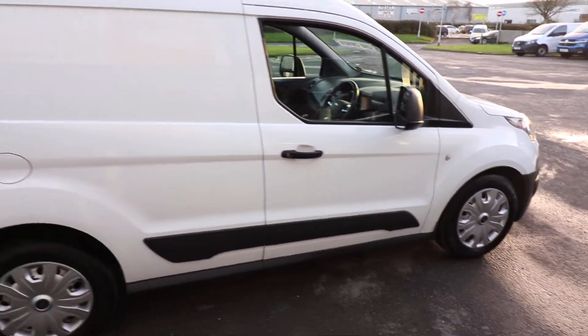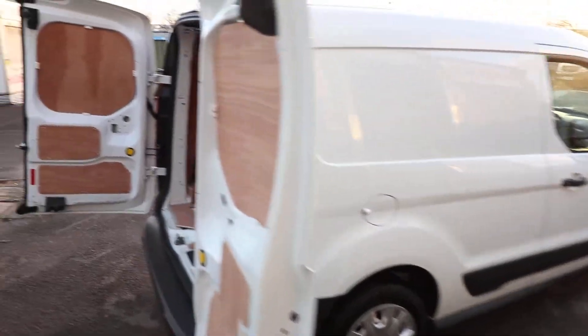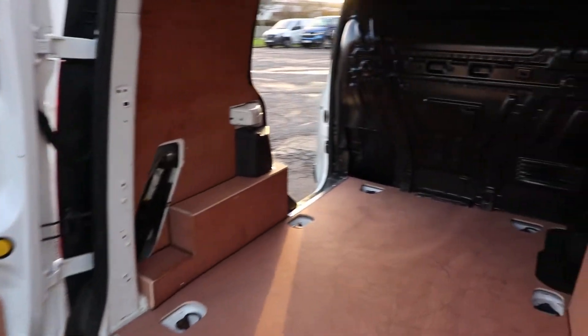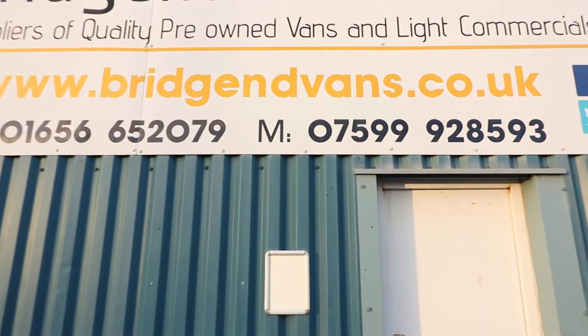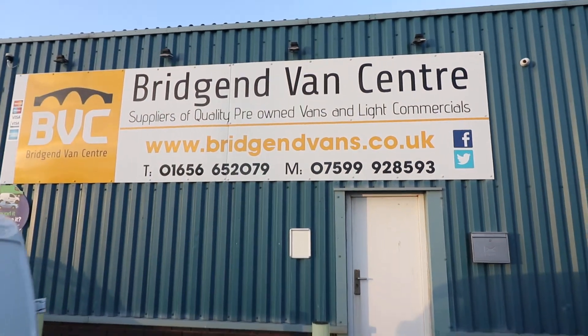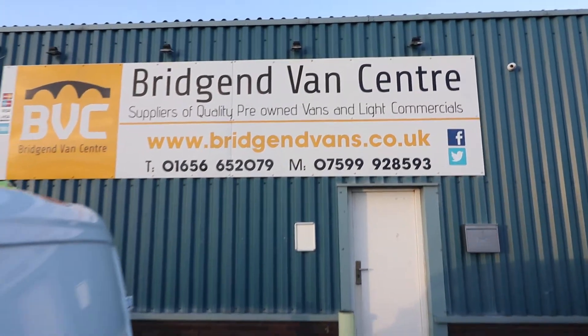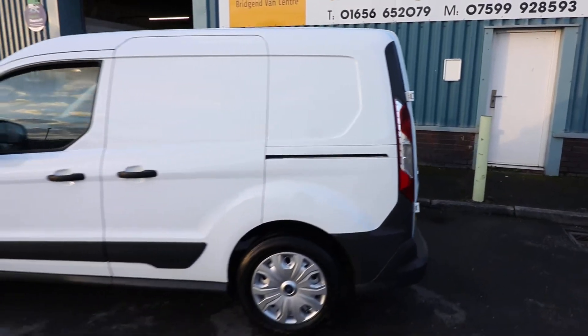Set off very nicely as well with the wheel trims which are on this vehicle. If you'd like to inquire, our contact details are listed at the bottom of the sign. Feel free to give us a call on either of the numbers listed there. We can arrange finance at very competitive rates and we can also take cars or vans in part exchange.